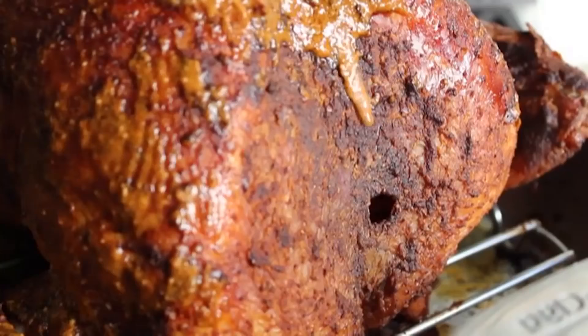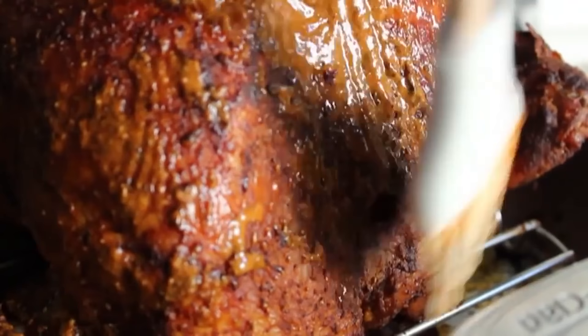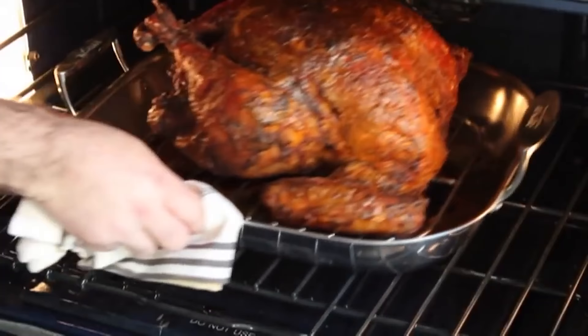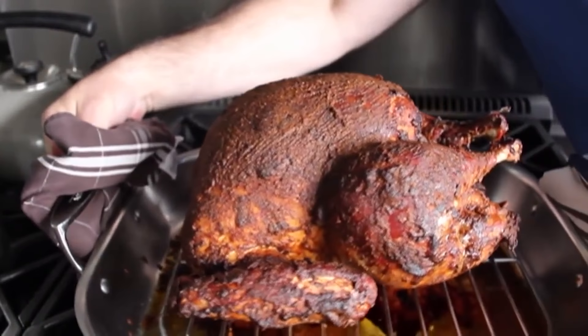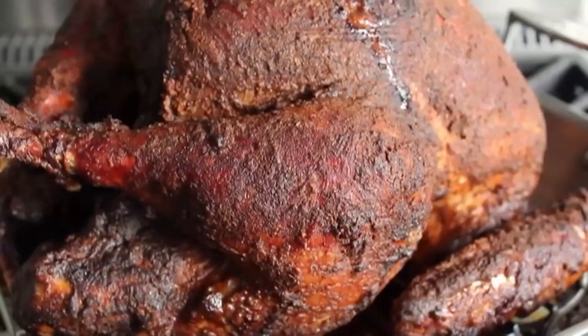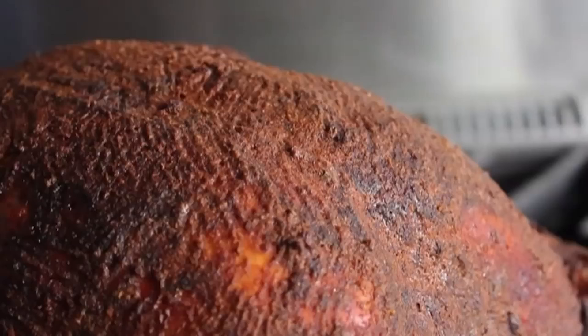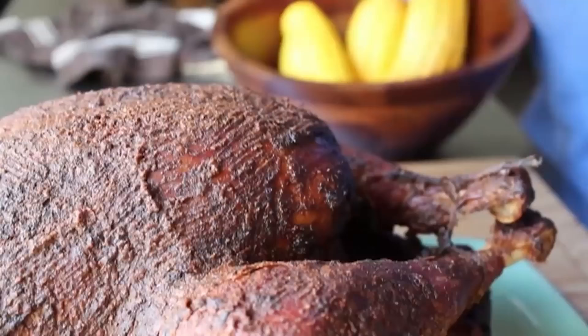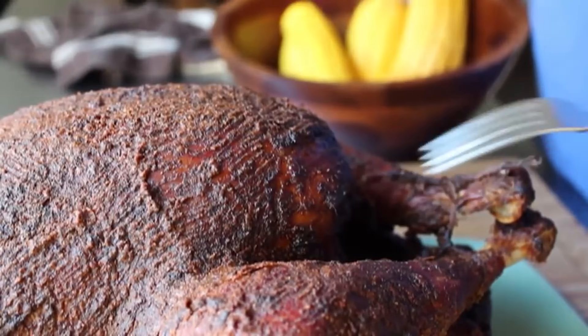Your job as chef is not just to feed your guests — it's to entertain them. Never forget that. Pop it back in for about a half hour or until it's done. By done, I mean the internal temperature of the thickest part of the thigh will be about 170 to 175 degrees. And that Peruvian turkey is done and ready to rest. Look at that — that is a pretty gorgeous bird. That wet rub really forms a gorgeous crust, and not only is that crust beautiful and super flavorful, it really locks in those juices. Let that rest at least 20 minutes and then we're going to start slicing.